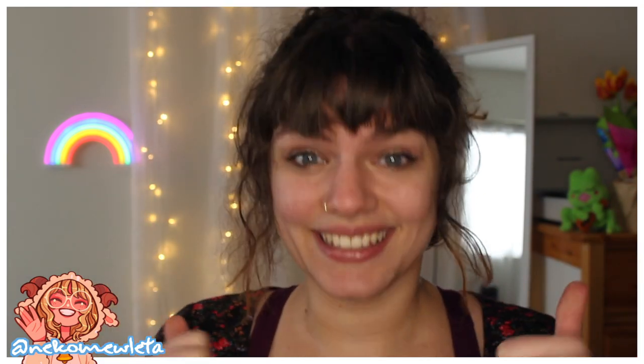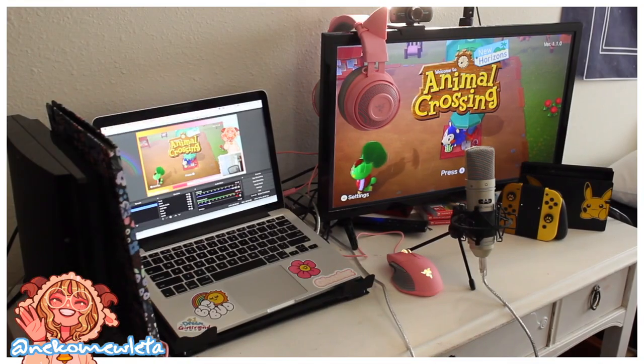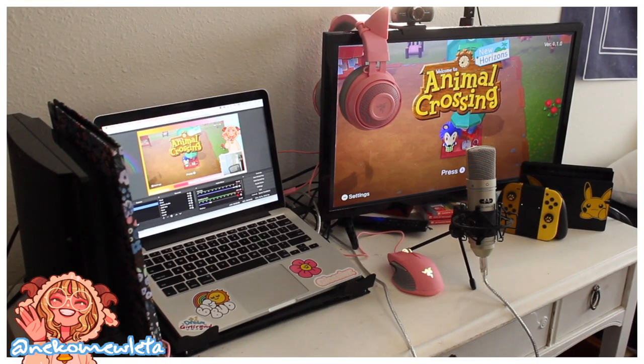That includes your capture card. We're going to start out with talking about the hardware that I use — the physical chunky things you can hold on to.